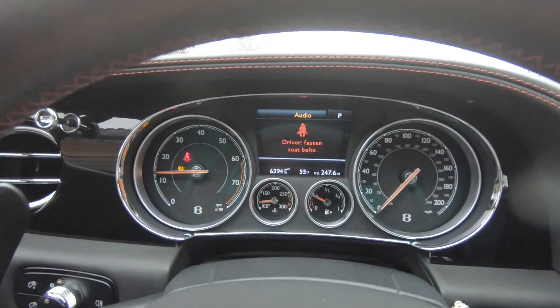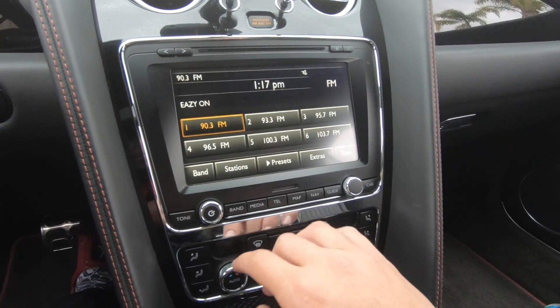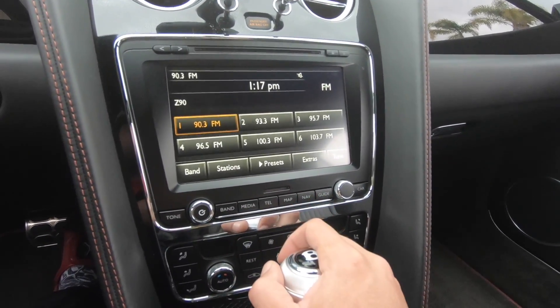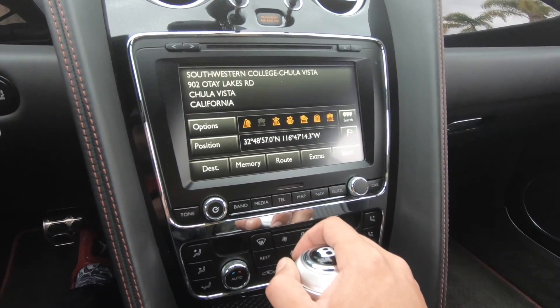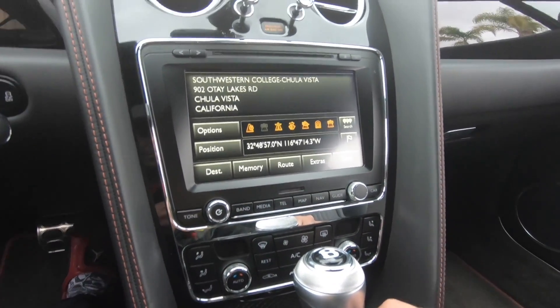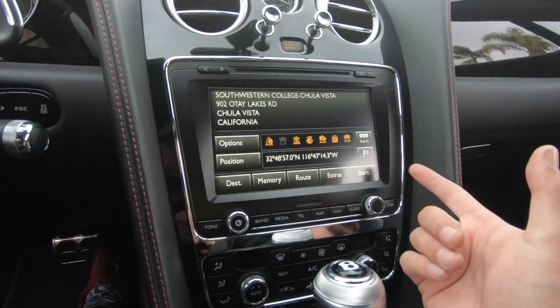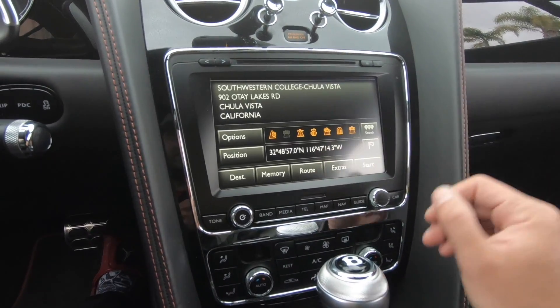Okay, she's running. Fasten our seatbelts. This is kind of boring, I would say. Let's go to the navigation. Where's the home button on this thing? You guys see a home button anywhere? I just think there's not a lot of options in this. I don't even know how to get to the homepage.